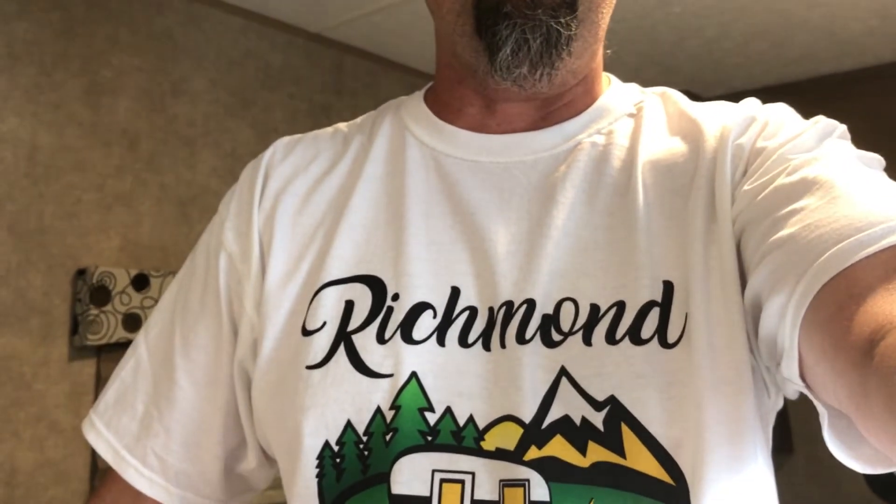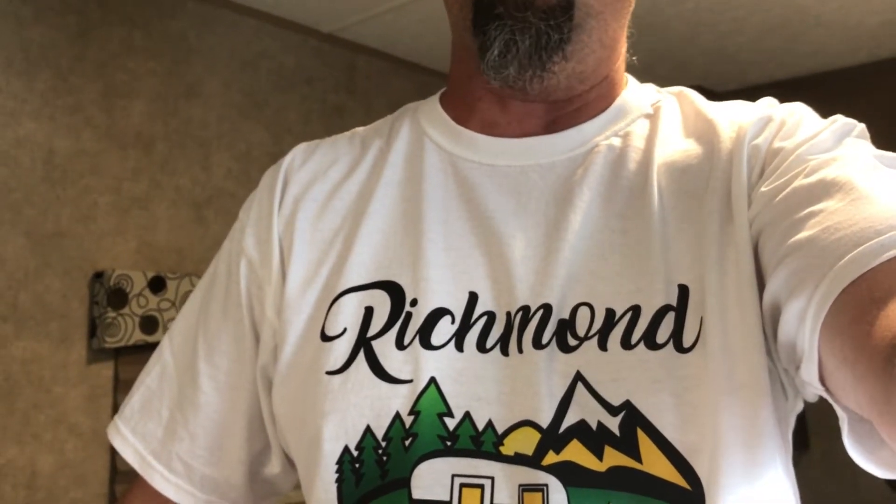All right, that's it. I just wanted to do this quick video to show that an EU2000 Honda generator will power a 13.5 AC if it's done in this sequence. Comments below. Thanks for your time. Keith at Richmond RV Rentals.